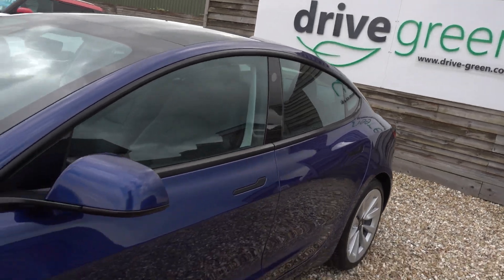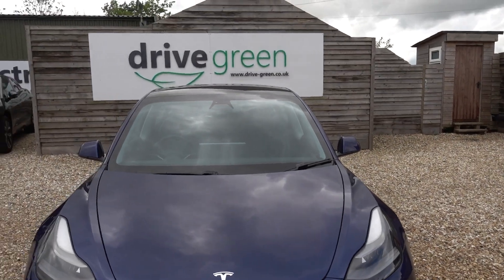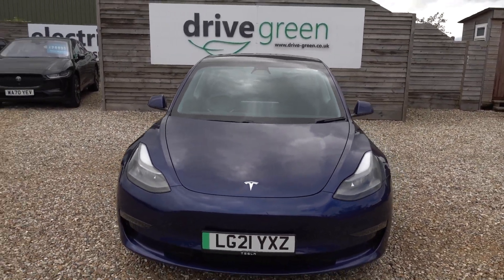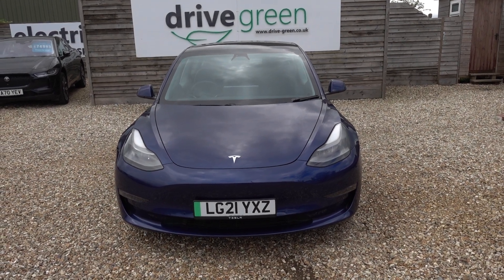In the boot we've put the three-pin charging lead, like we do with all our cars. So this car's going to come supplied with a lead you can plug into a normal mains socket so you can charge the car from that — at least until you get your charge point installed, and of course we can help with that as well.